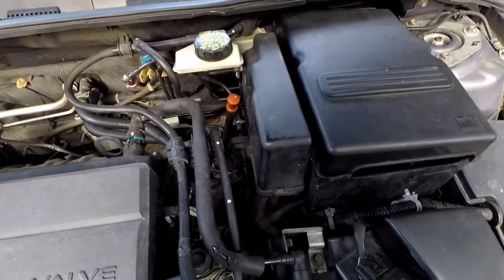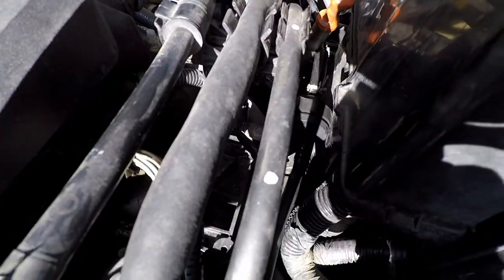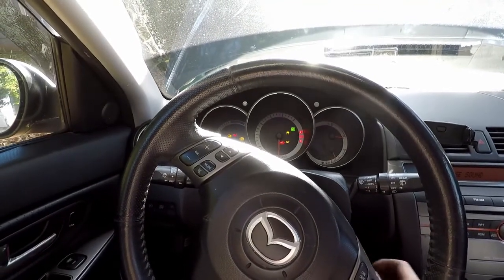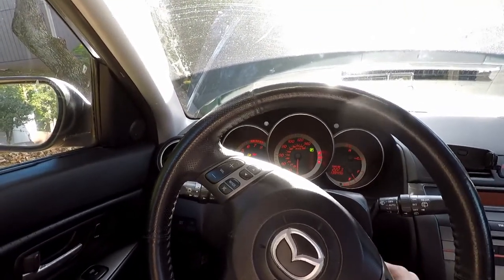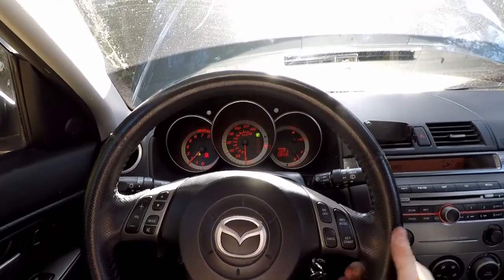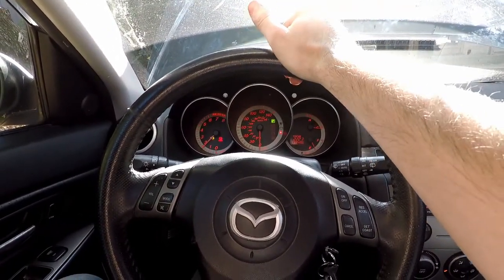Pull off the hose clip, pull off the connector, and put the new one on. As you can see the new purge valve solenoid is in — we should be good to go. We'll start it up; the check engine light will still be on because I didn't clear codes yet, but mainly I just wanted to make sure the engine started. It's not running funny and we don't have a vacuum leak, so we are good.